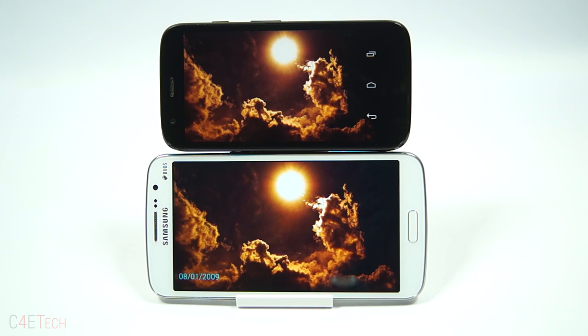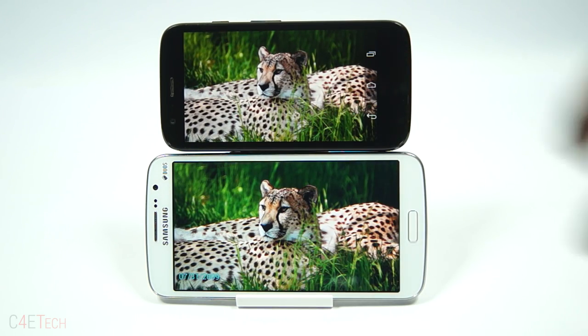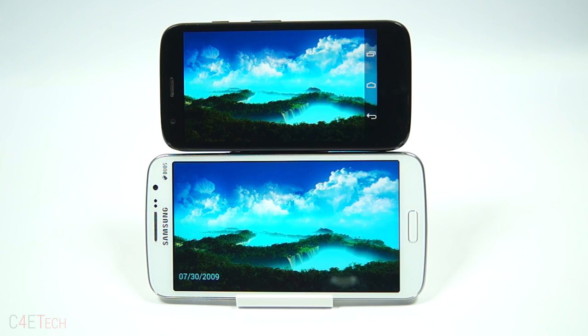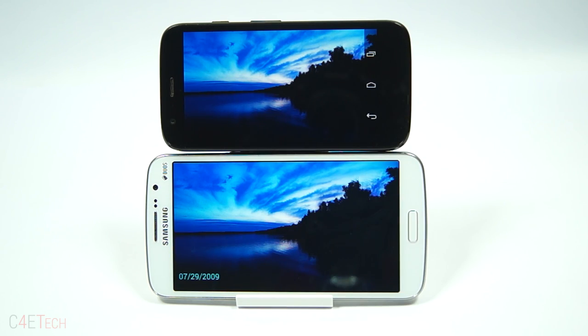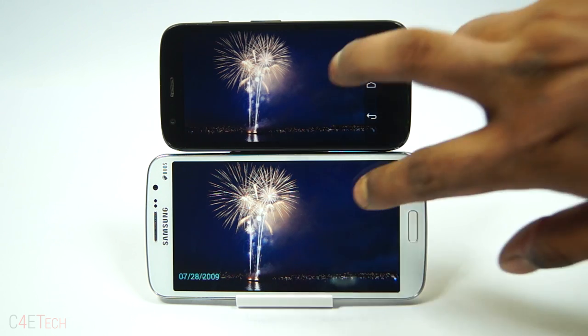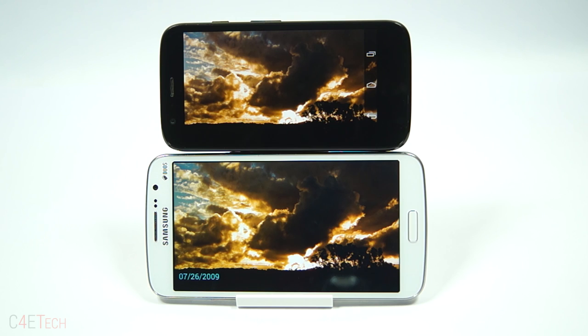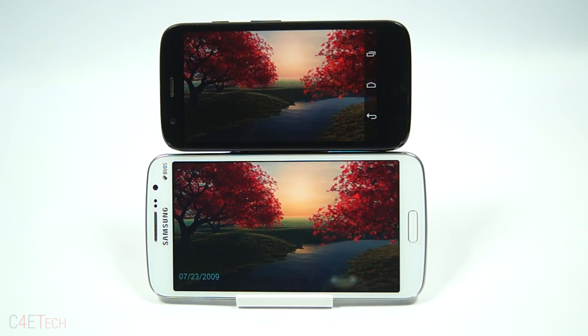Now let's move on to the display. Both phones sport 720p displays — the Grand 2 a 5.25-inch TFT and the Moto G a 4.5-inch IPS LCD. Owing to the smaller size, the Moto G's display looks denser. While the display on the Grand 2 is a tad brighter, colors seem more natural on the Moto G. And to top it off, the display on the Moto G is covered by Corning Gorilla Glass 3. So the Moto G takes the win and a 2-1 lead here.